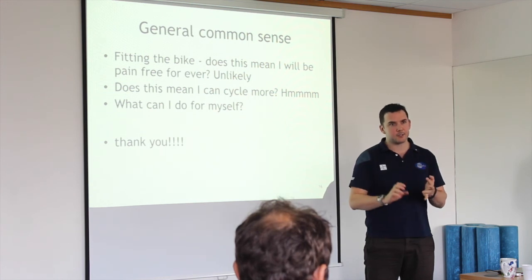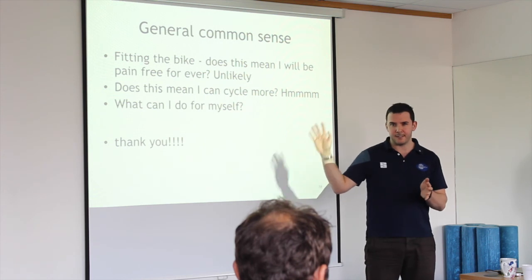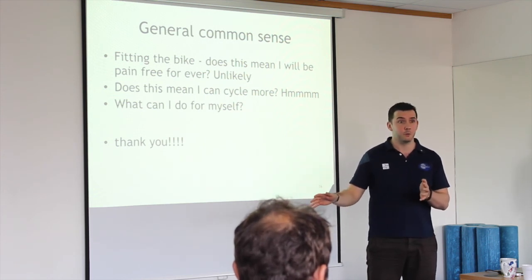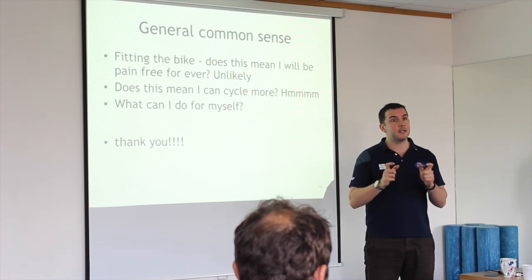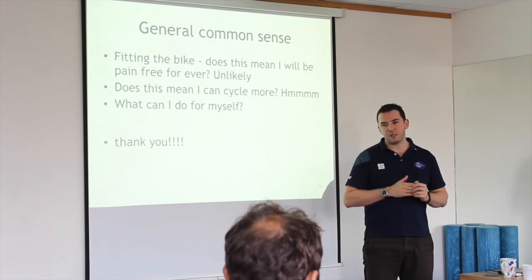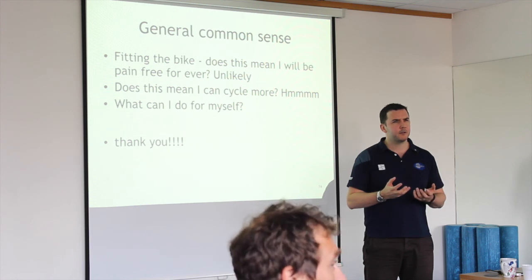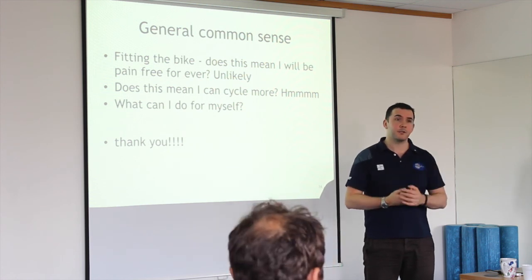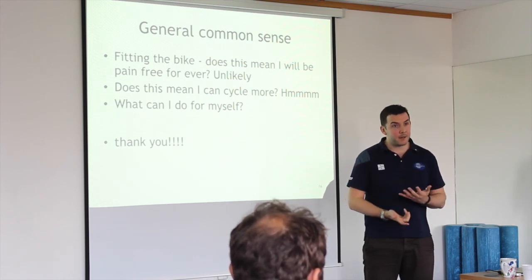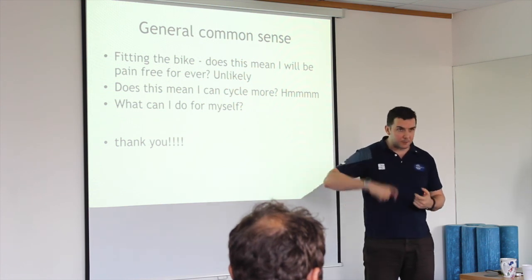I'd look at not just the strength of your glute muscles but also the endurance — going back to those 50, 60, 70 lifts, which I promise you are gruesome. Your glute medius muscle is generally the one you want to look at — it stabilises your pelvis and aids in laying down power. You could have wear and tear in the knee, a fat pad problem, or a tendinopathy from a weak glute.